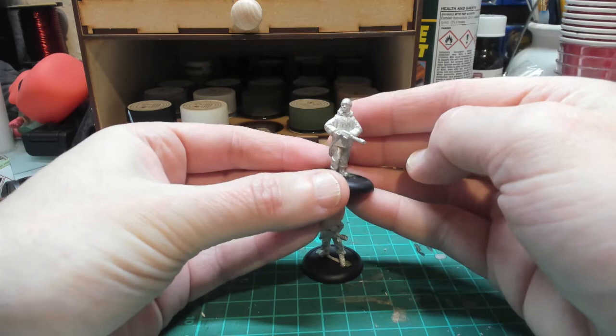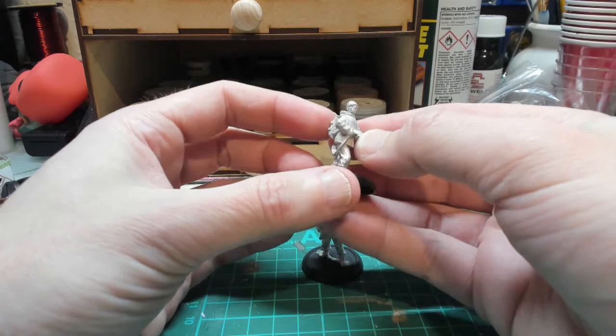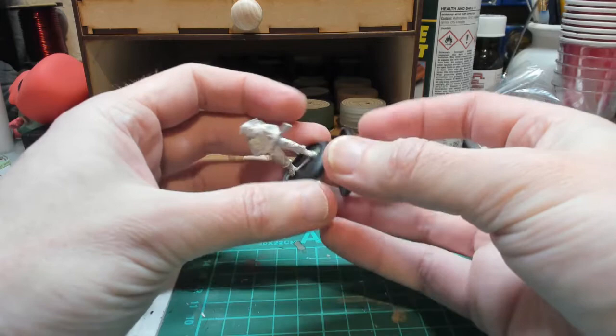Childs comes in his blue parka, or you can paint it a different color and have endless arguments with other fans about whether he's changed his coat at the end of the film — which he hasn't. So yeah, really nice figures.